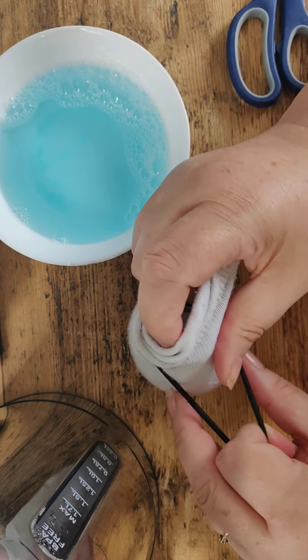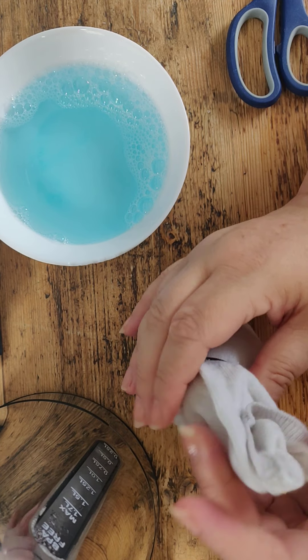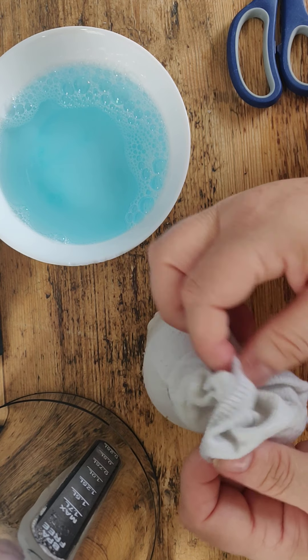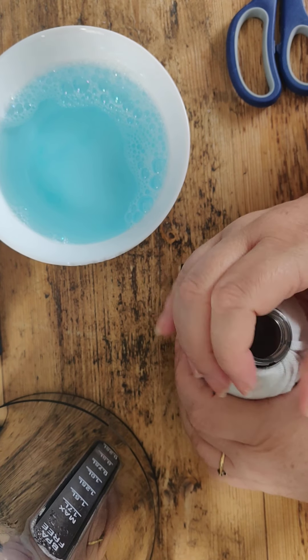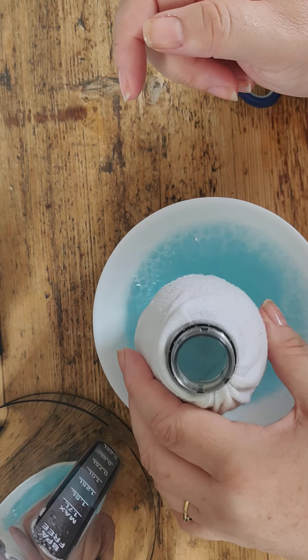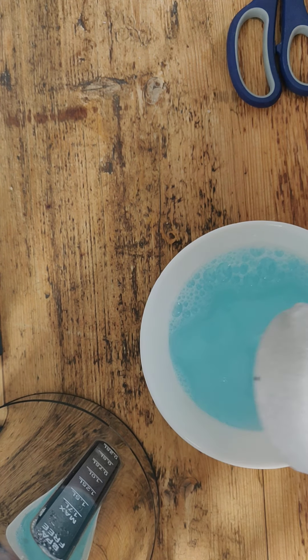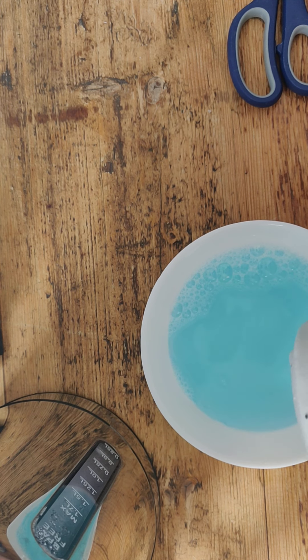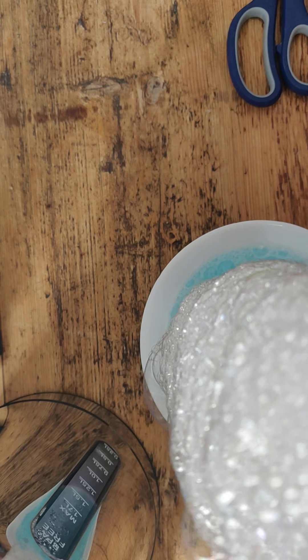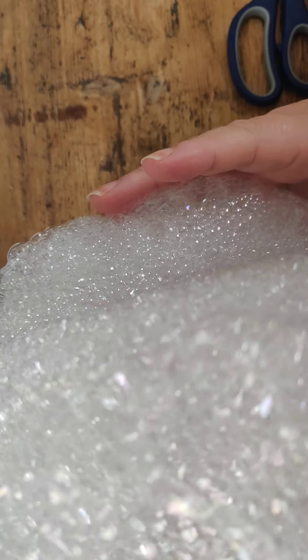I've pulled the sock up until it's quite tight, added the hairband a couple of times — or a rubber band, whatever you have — and that should secure it. Then pull it back down so that it's not interfering in your mouth. Take your bubbles, give it a bit of a dip, and then hopefully this will work. Blow through the top of the bottle — and there you go!